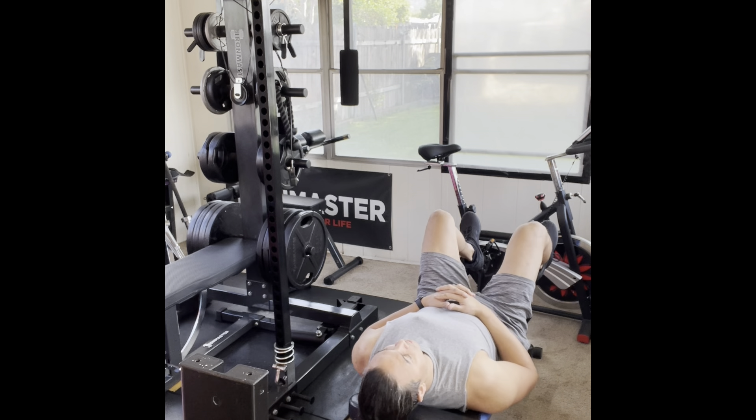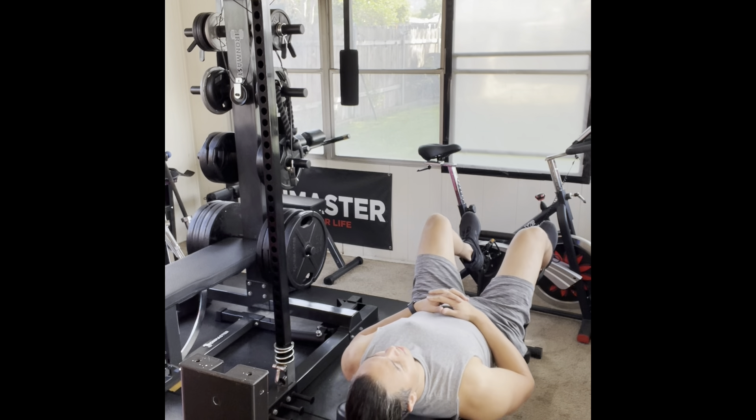Hopefully you guys can see everything. I'll try to pull this forward so you can see. I'm going to start off with legs because legs are going to be the biggest body part.